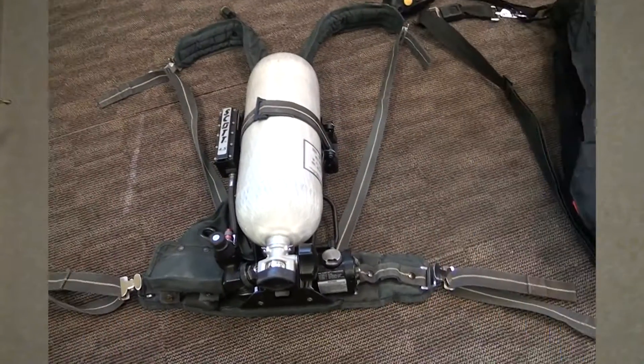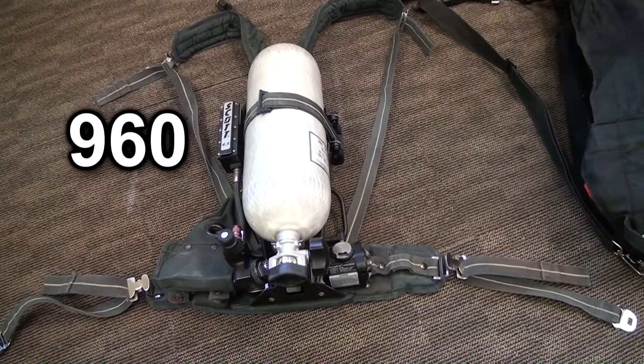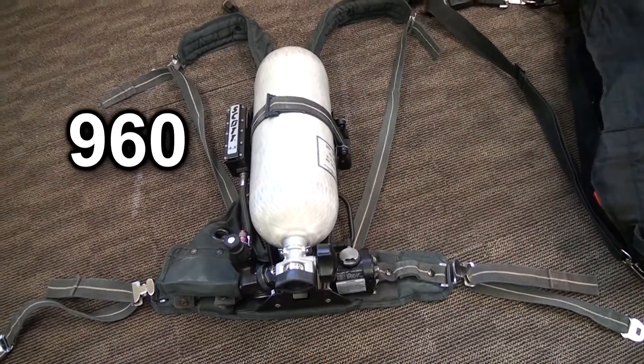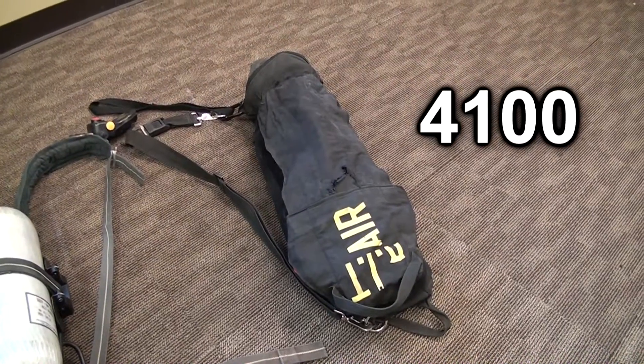For this demonstration, we drained a 45-minute bottle to below Viper Alert activation. The 60-minute RIPP bottle was filled from empty and allowed to sit overnight. Just before this video was shot, both bottles were measured with a digital air gauge. The SCBA bottle had 960 pounds and the RIPP bottle had 4,100 pounds.